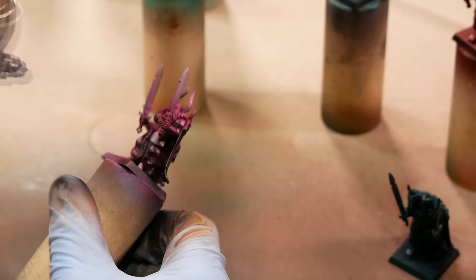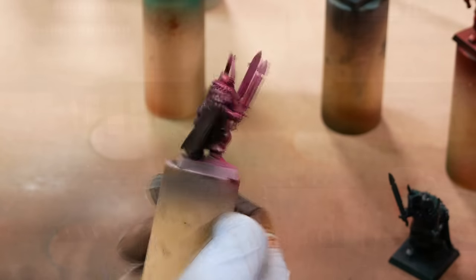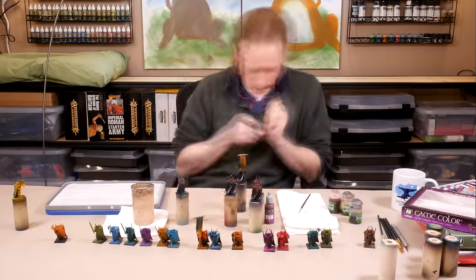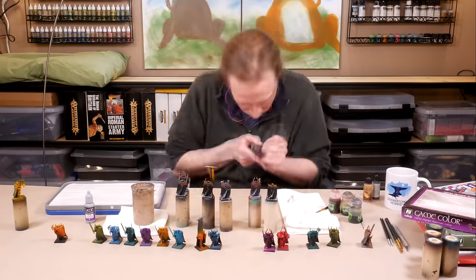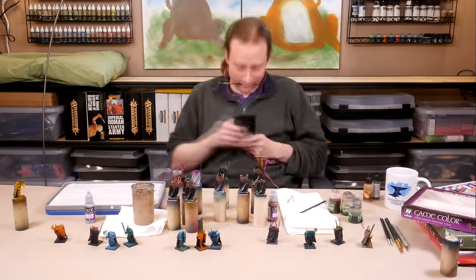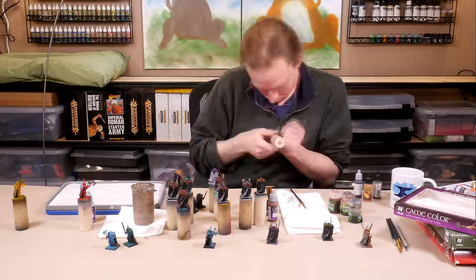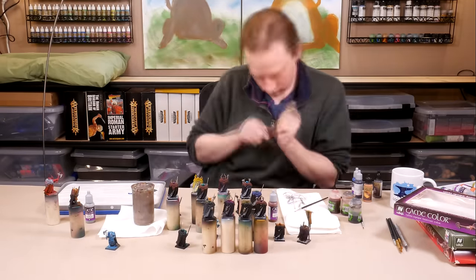Eventually, I sealed up the models with a bit of satin varnish, and I took them up to my painting table. I want to really emphasize this point — this process is fun. All of the pressure of trying to paint nice models is gone. No one but you is ever going to see these paint jobs, so it's fine if they turn out awful. At the same time, there's a really good chance that some of your ideas are going to work, and maybe they'll turn out even better than you thought possible.